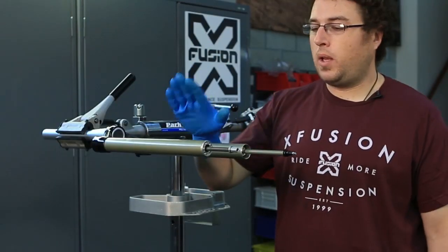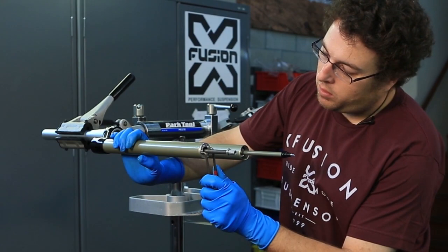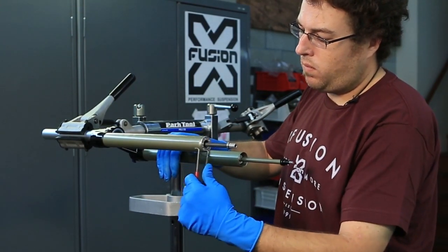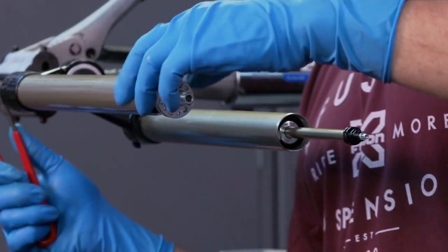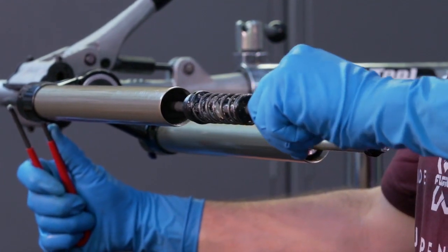Once you've got your lower legs off, go ahead and use your pin spanner to find two opposed holes. Break the plate free and unthread it. Once you get it unthreaded, hold the air valve open on the top and give it a nice even pull.